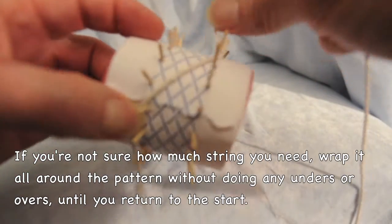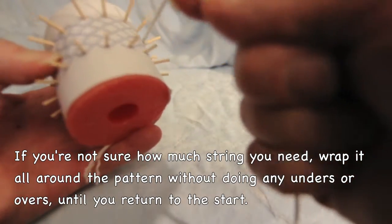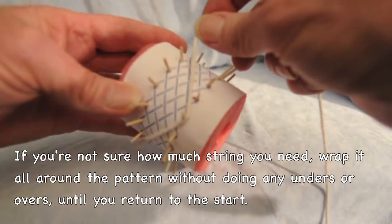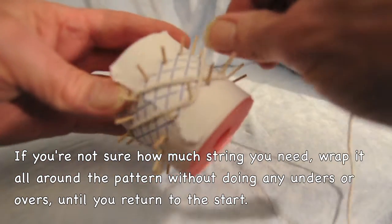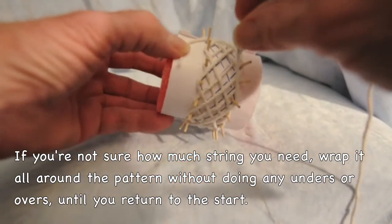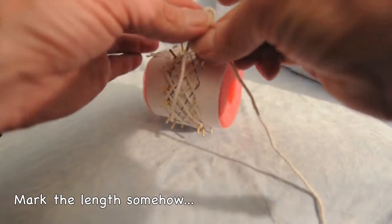We're going to find out how much string it takes. If you already know, you just measure it out. But you can wrap it around the pattern until you've hit every one of the pegs once. When you come up to the end, that's how much string it's going to take for one pass.